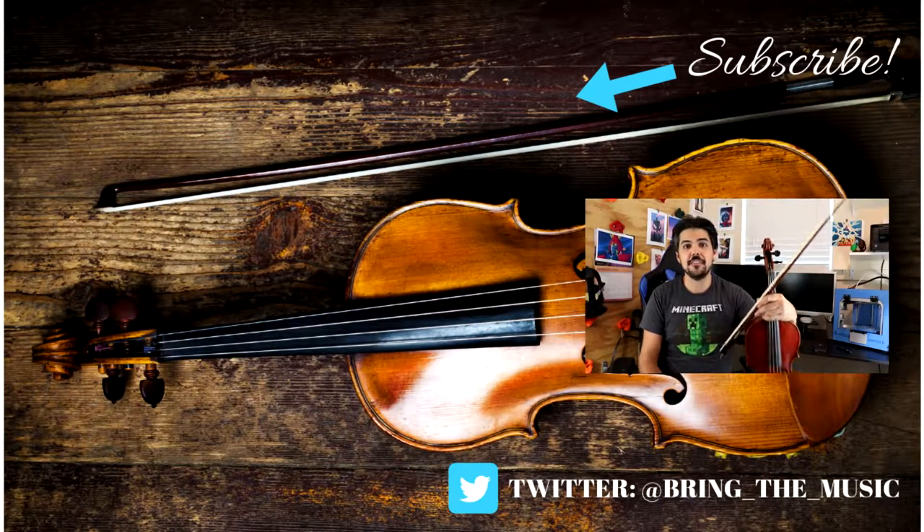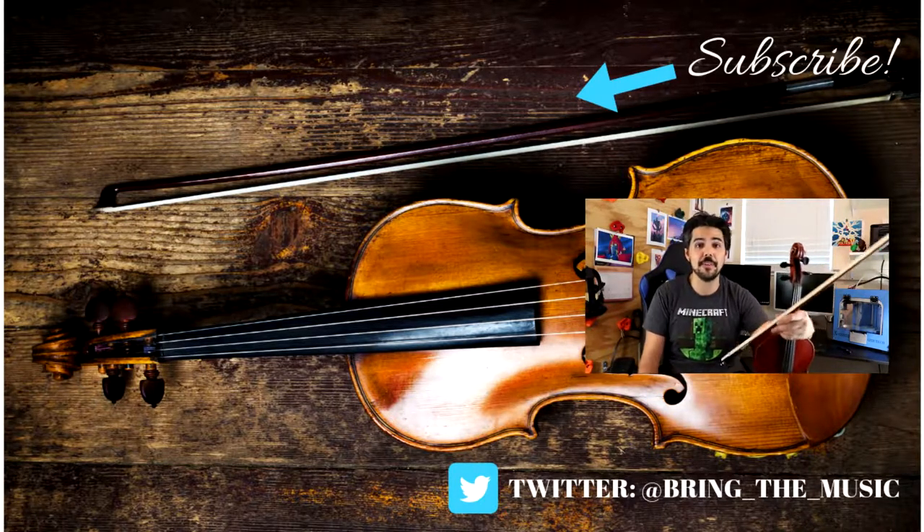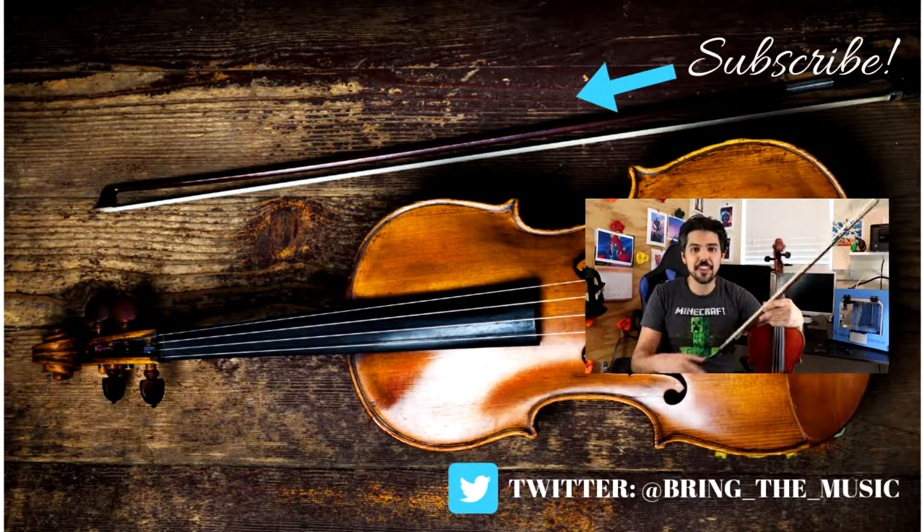Thanks for watching that video. If there are any questions you have, or anything I can help you with, I am only a comment away. Remember to like and subscribe, and thank you for watching.